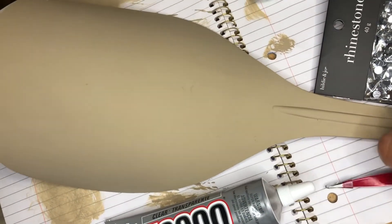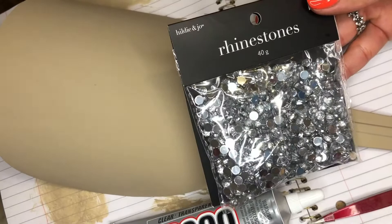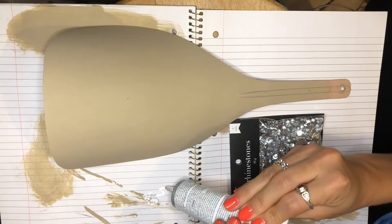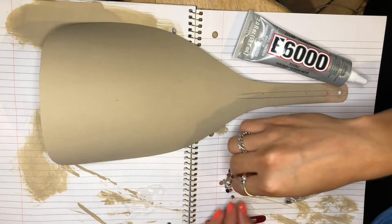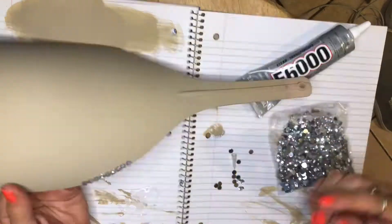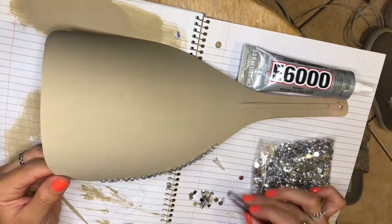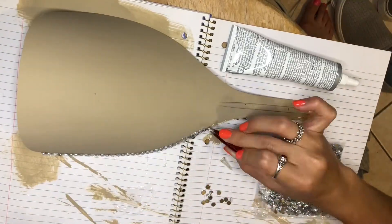Once I thought the paint was good, it was time to put the rhinestones all the way around. I used E6000 glue and tweezers. I got the rhinestones from Joann's too, but honestly just order them off Amazon because they're way cheaper. I started by dipping each rhinestone into the glue and placing it on the mask, but that was taking too long. So instead I put the glue along the perimeter of the mask and placed the jewels on that — way easier and way faster, so I definitely recommend doing it that way.